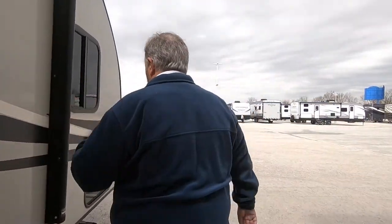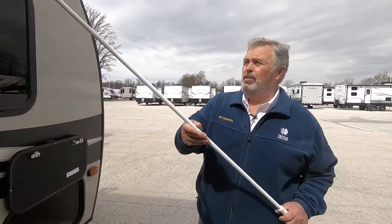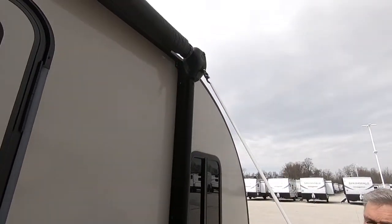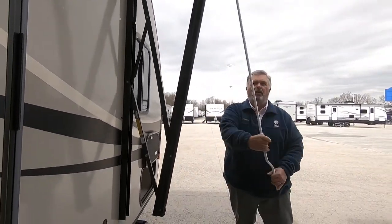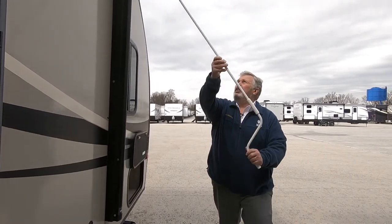Now your awning is a manual awning and it's very simple to use. Take your awning pole, connect it to here, and simply crank. Very simple in-and-out crank — no electric motors to burn out or anything. Very nice system.